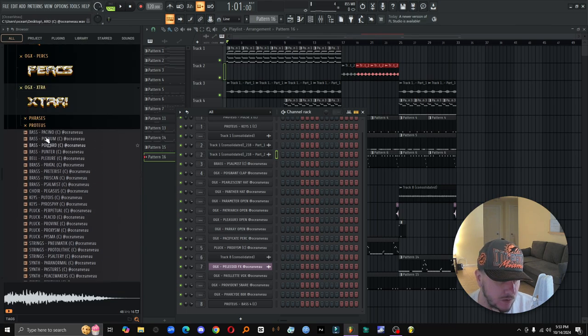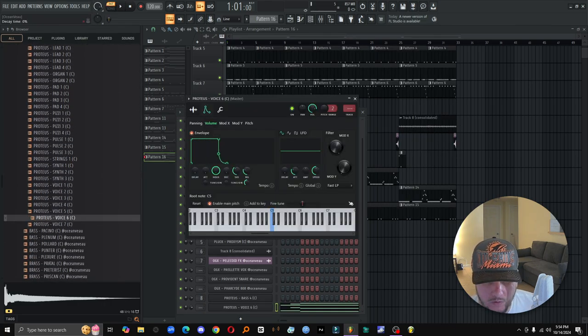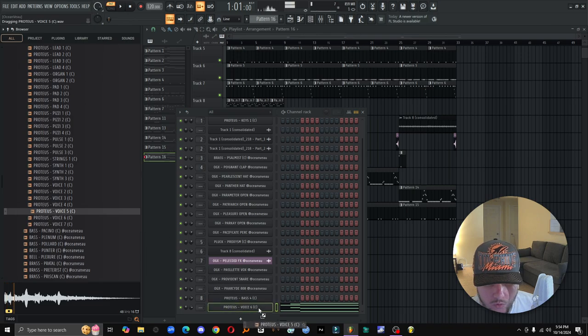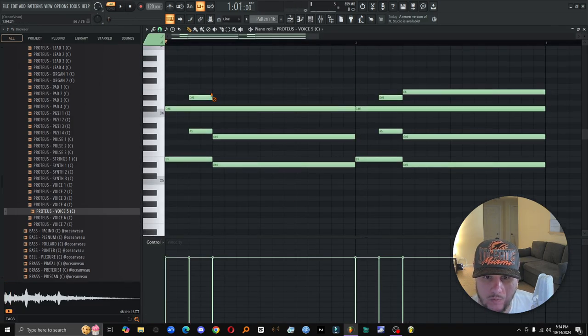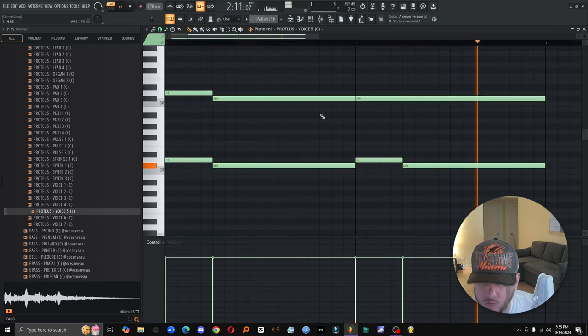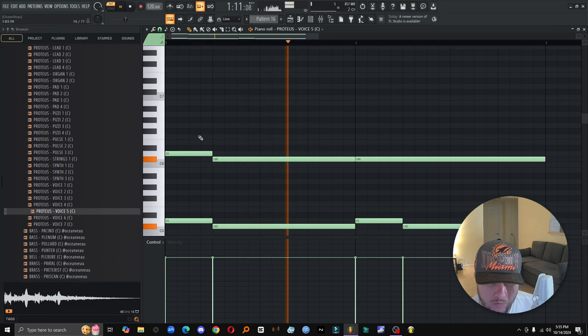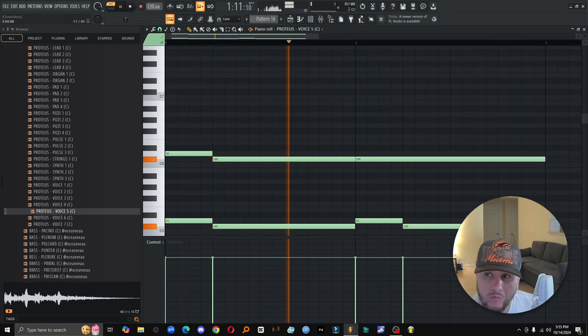I'm hearing that, so let's see how this sounds. I wanna do something a little bit darker. Here we go.